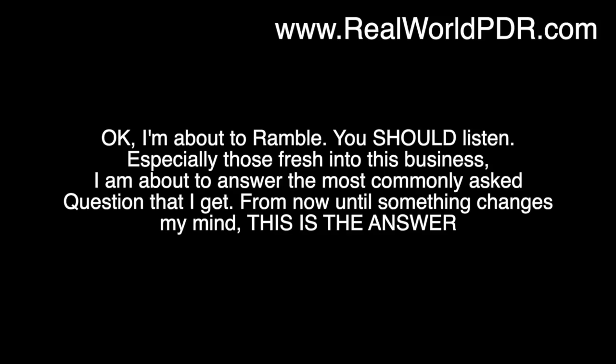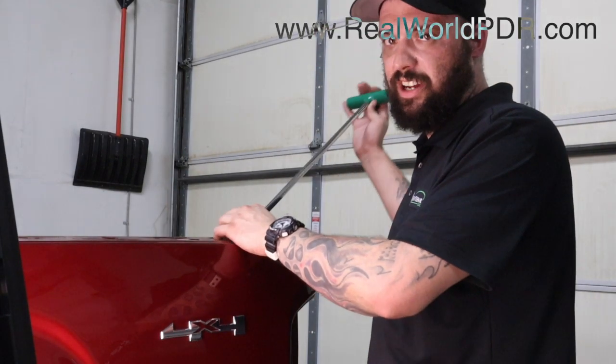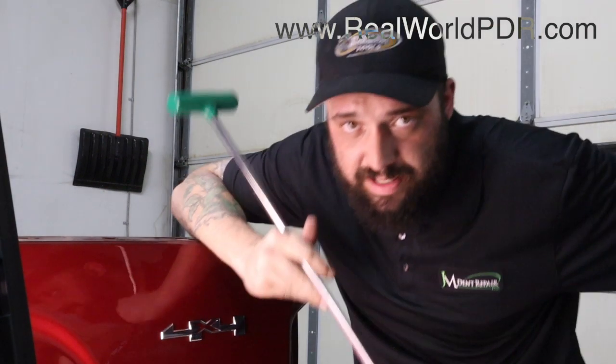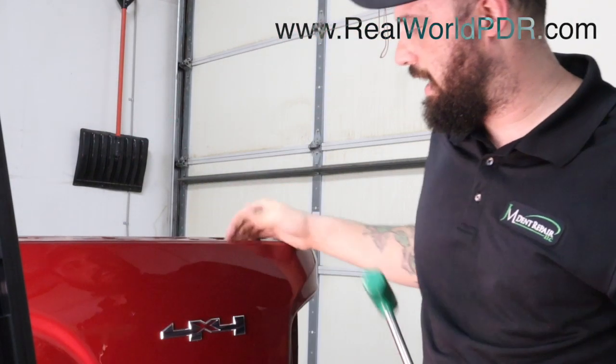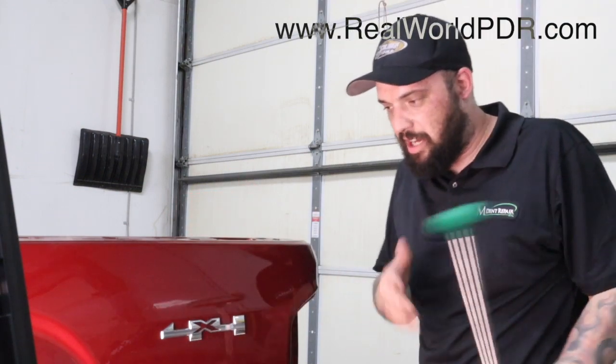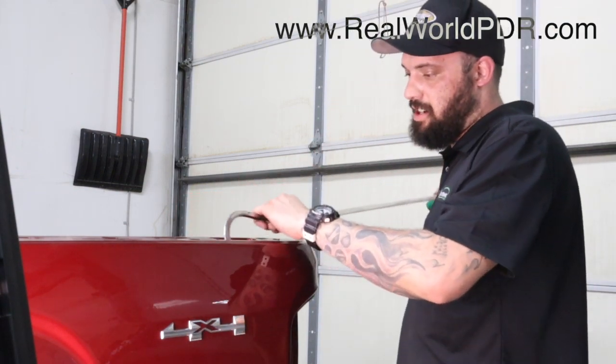This is my answer to the most commonly asked question I get. I said there wasn't enough real estate in there for this reaper rod, and I was dead-ass wrong. Through the taillight there's not really, but I found this hole right here — a big wide open hole. I don't know how I missed that hole, but go right through there.